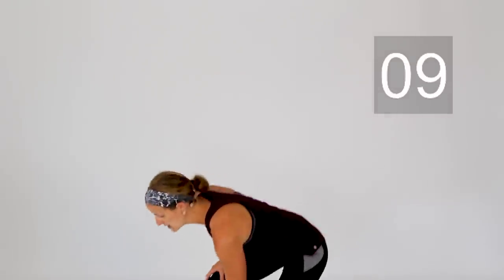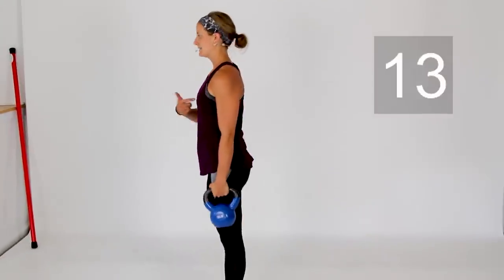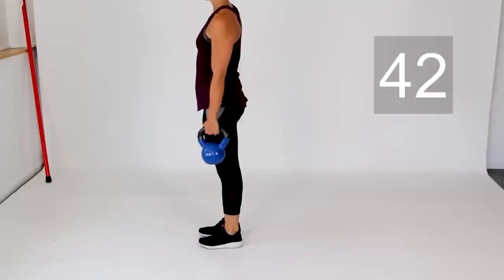Perfect. Set that weight down, shake those arms out. Arms get a break now — we're going back to the legs with a lunge on your right side. Grab that weight in your right hand and step that right foot back behind you, dropping that back knee to the ground. Chest up tall.